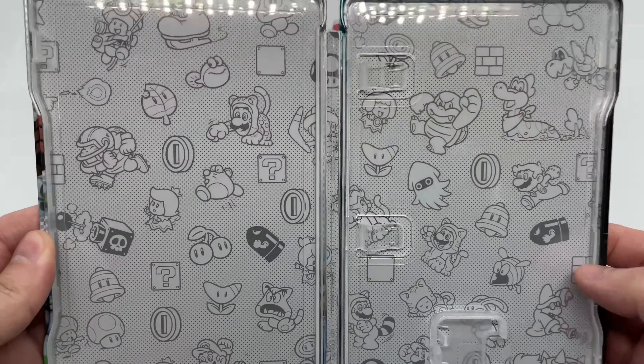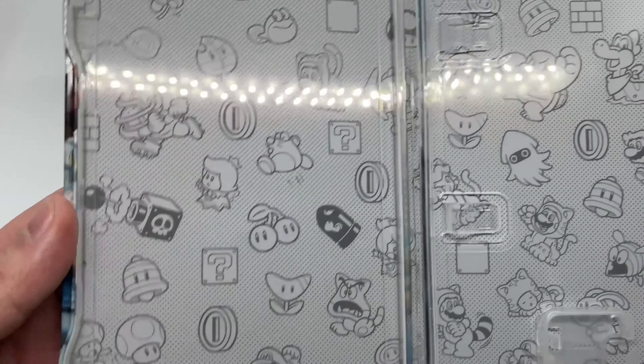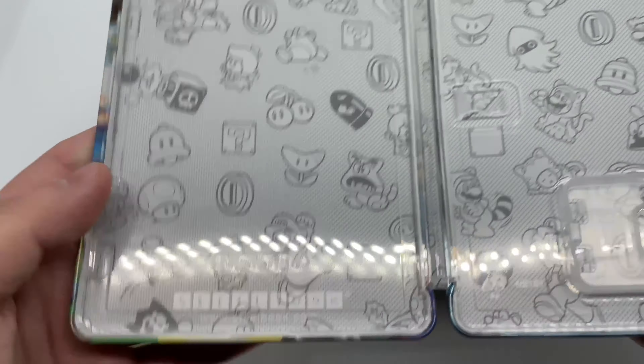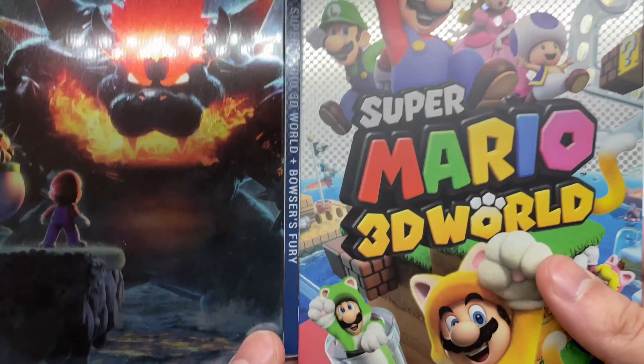There are actually some cool little patterns in here — that is really cool. The steelbook logo right there to make sure it's official. This is actually pretty nice — this is a nice steelbook.